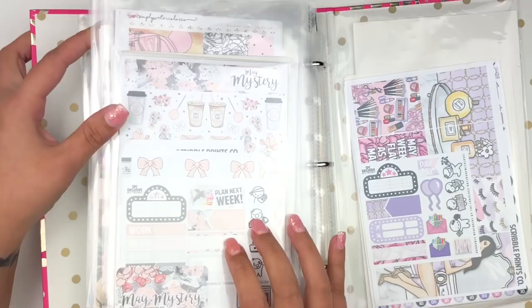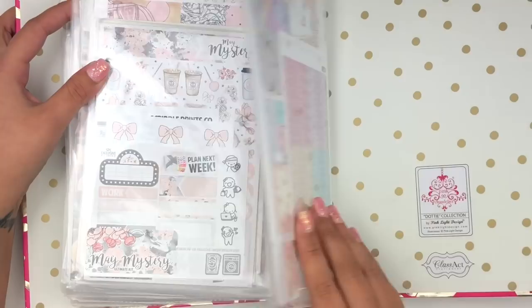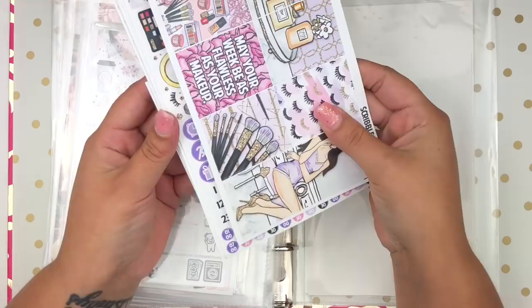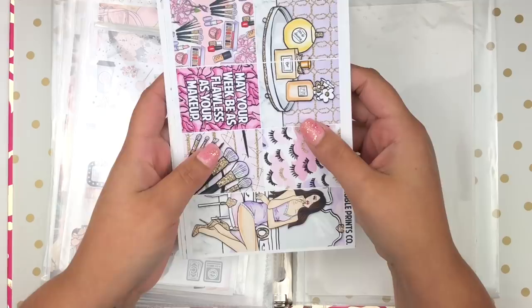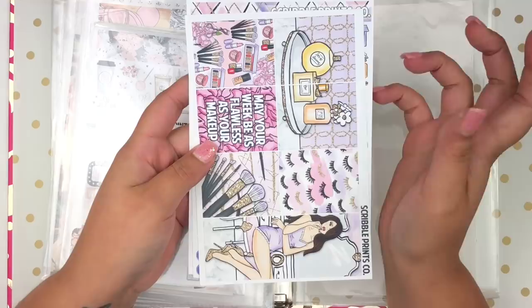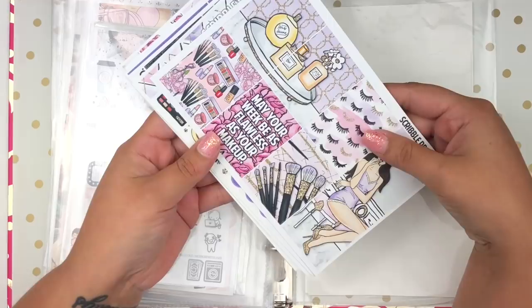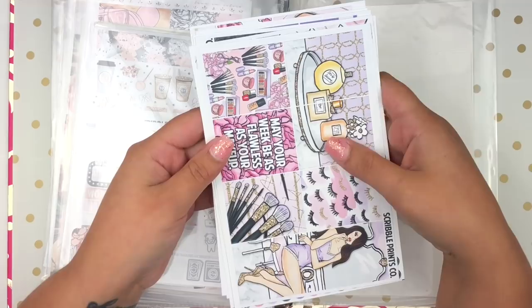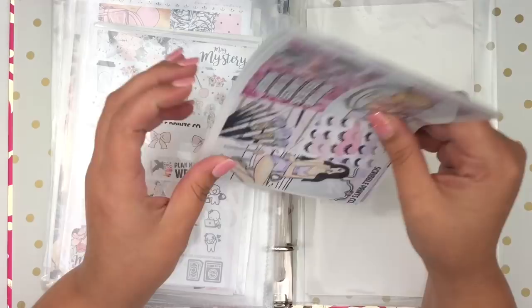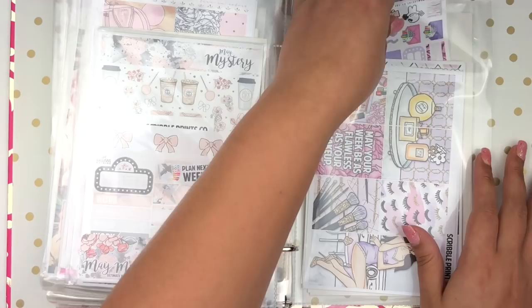I have this coffee kit I don't know when I'll use, and this kit from Harry Wright Designs I've been hoarding since December 2016 - my very first kit from Scribble Prints Co. I remember exactly where I was when I saw it on Instagram. I started planning in September 2016 in a Happy Planner, and by November I knew I wanted an Erin Condren. I ordered it on Black Friday and got this kit just after Christmas 2016 and still haven't used it. Looking at the black and purple colors I think it would be really pretty in October.